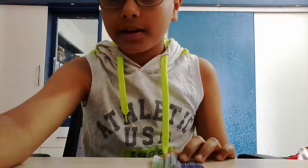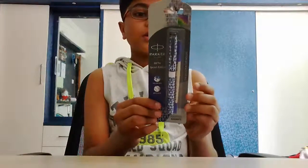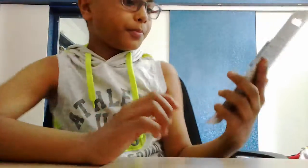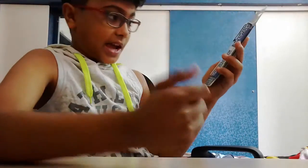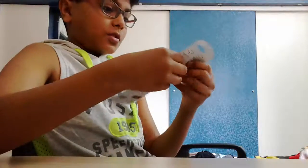Now we're going to compare it — let's check out the Parker. Here's the Parker in front of us. It has a pretty good design, not like the normal Parker. We're going to unbox it.